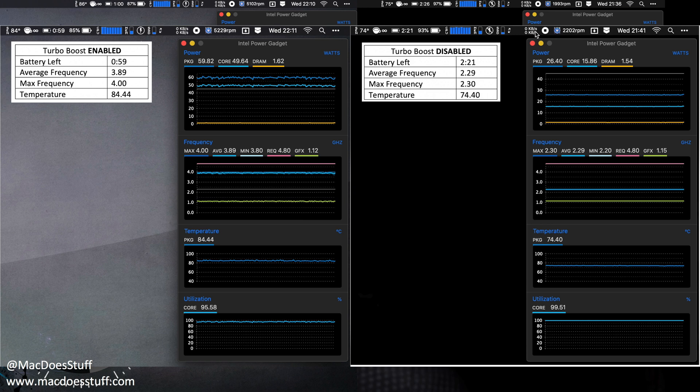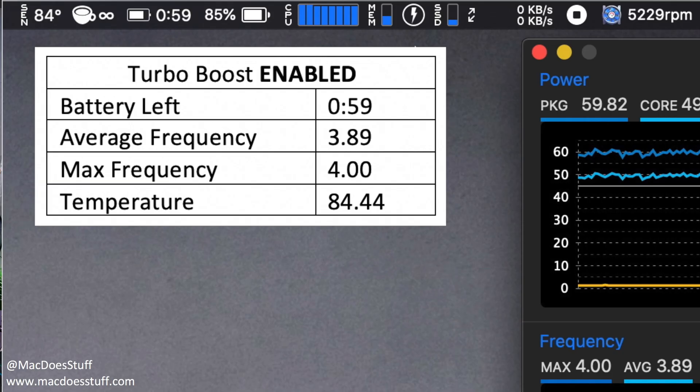After leaving this running for a little while, let's have a look at the results. Firstly, with turbo boost enabled — that's the one on the left. You can see that the battery life remaining is 59 minutes. The average frequency is around 3.8 GHz with the maximum being 4 GHz, which is what you'd expect for this machine. The average temperature was about 84 degrees throughout the whole process, and the fans were pretty high — averaging about 5,200 RPM.